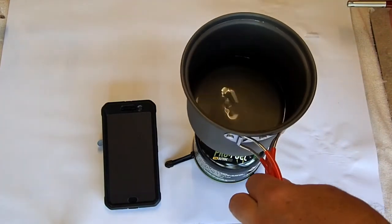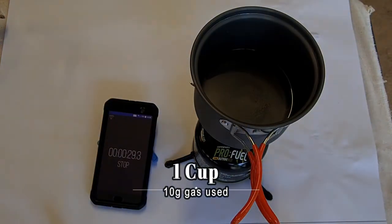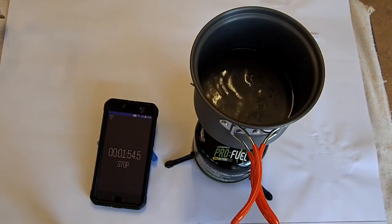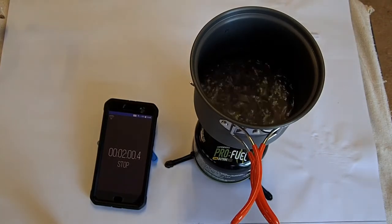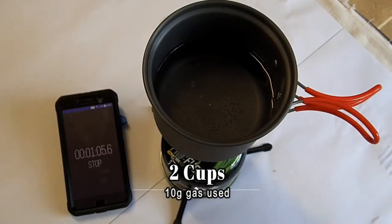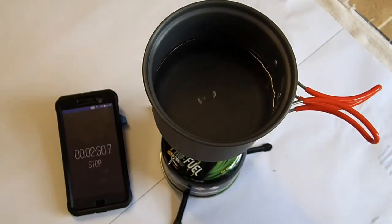This is boiling one cup of water at normal tap water temperature. The air temperature was about 33 degrees and it was quite a humid day. As you can see, it boils a cup of water in the large pot in just under two minutes, and two cups of water in about three minutes.